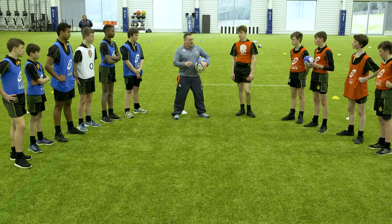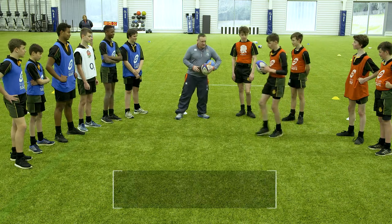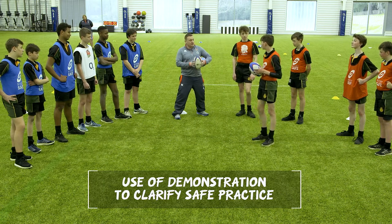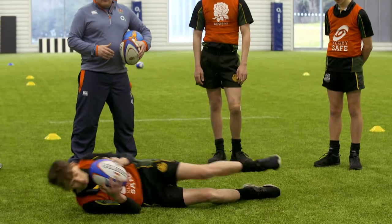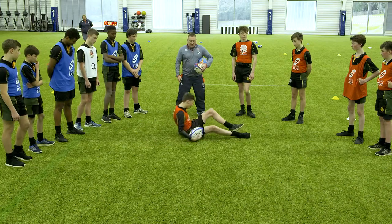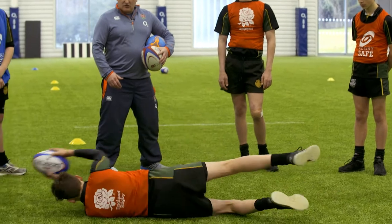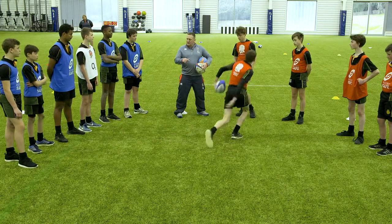The first thing we're going to look at is something called the parachute fall. Come in the middle and demonstrate for us. Imagine you've been tackled from the side and you're going to fall to the floor going knee, hip, shoulder - and the last thing that should touch the floor is the ball. Show us that. Perfect. And the ball gets placed last. Jump up and do it on the other shoulder. So when tackled from the side, you use the parachute fall: knee, hip, and shoulder, then place the ball last.